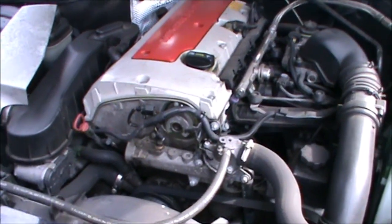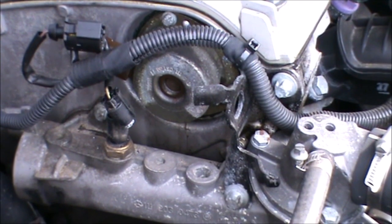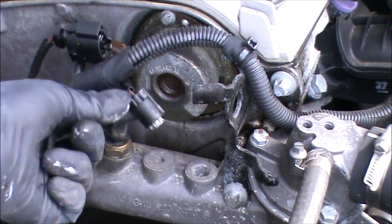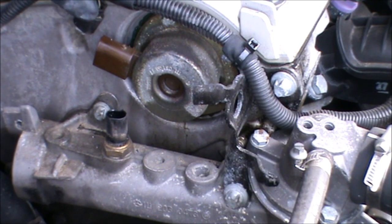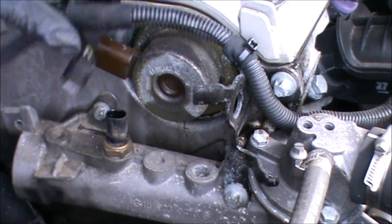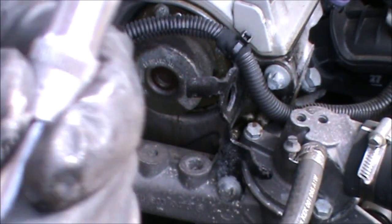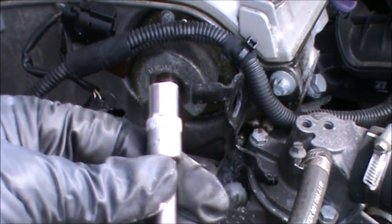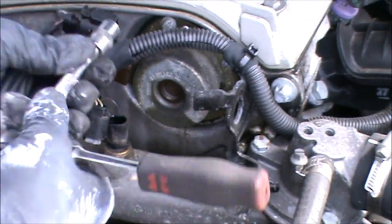So we can have a close-up now that we know more or less what we're doing. These two just unplug, and then we need to undo those bolts there — that is a size 8. It's that style, it's like a star type of socket.